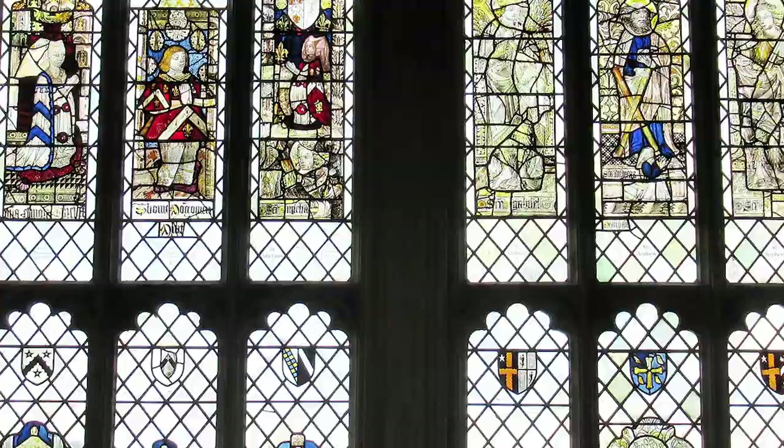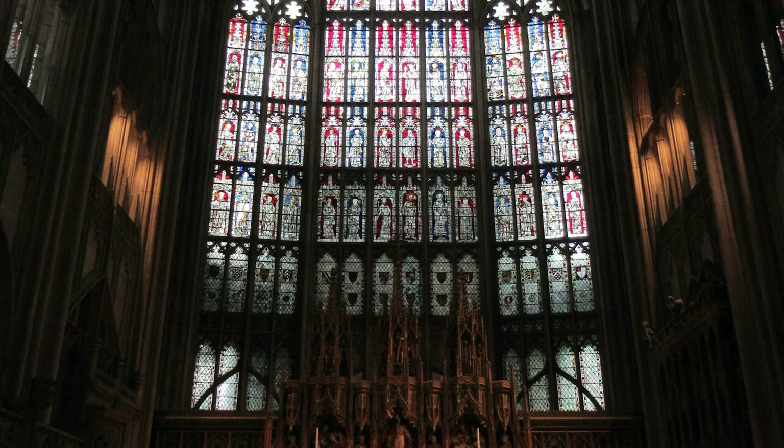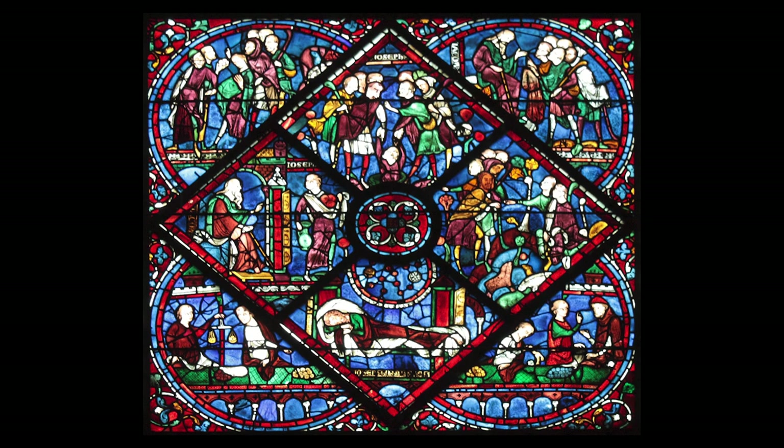As a young student, I could see that the medium of stained glass was stalled in a distant time. A vibrant, light-animated color medium cried to be rescued from centuries of flat-leaded technique, obsolete symbolism, and gloomy architecture.